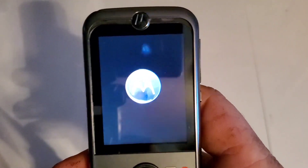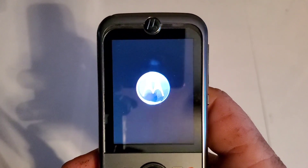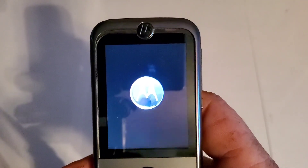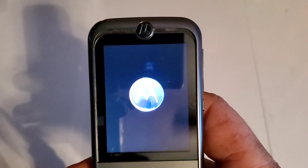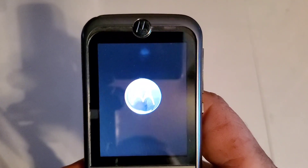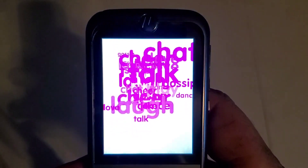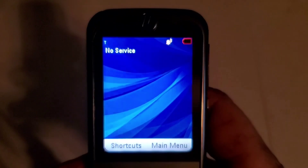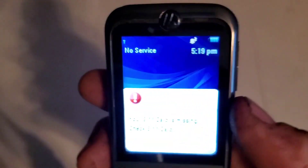The battery in this thing is really weak so I may have to swap it out or plug it in. We'll see if it dies or not. You can see it is kind of dying but we'll continue.